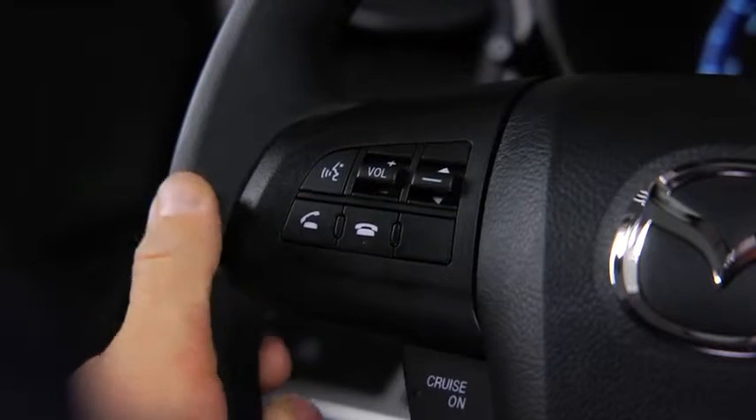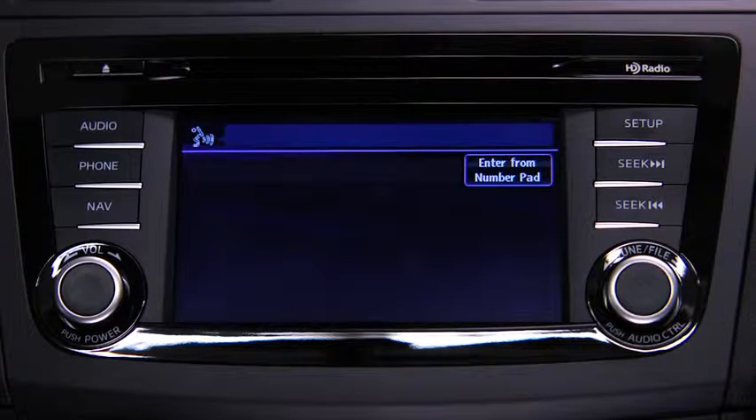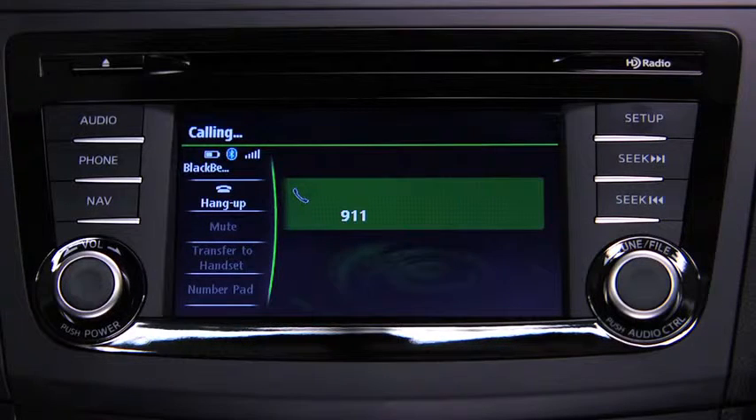To make a call to the emergency phone number 911, press the Pickup button. Available options are Call, Dial, Redial, Call Back, Setup, or Emergency. After the beep, say Emergency. Press the Pickup button to dial the emergency number, or press the Pickup button or say Call. The system confirms: Dialing 911.